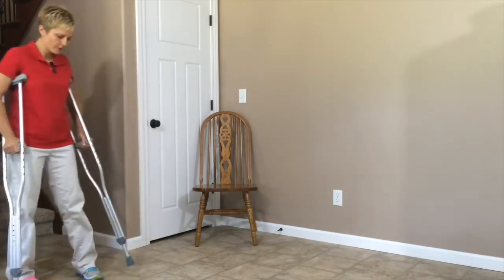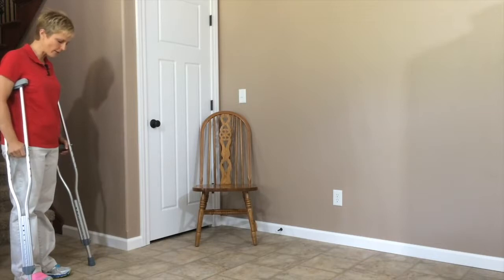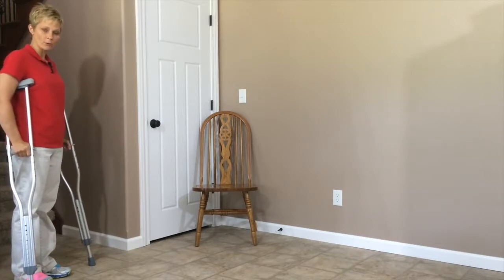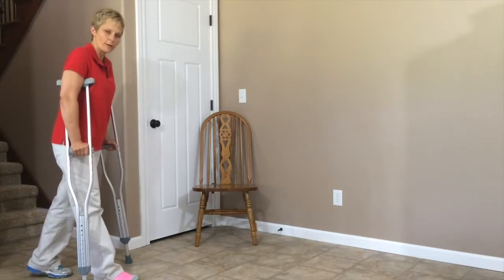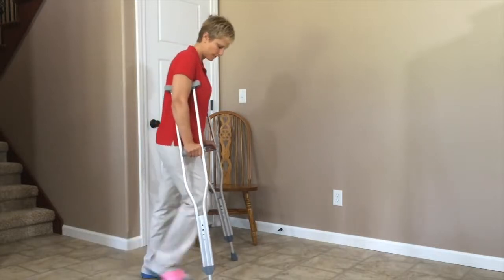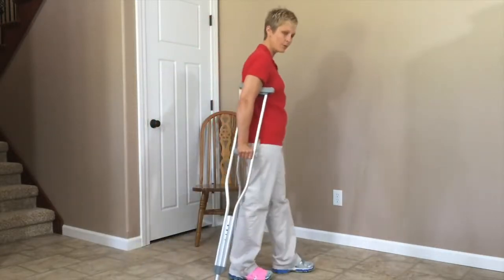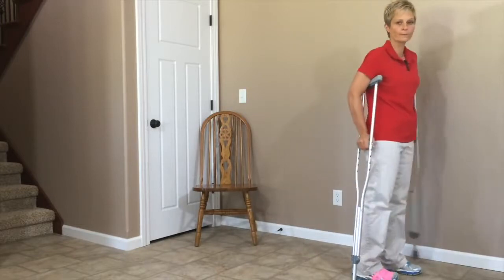You can also walk with crutches if you are partial weight bearing, or if you're allowed to put some weight on that injured leg. The way you do that is: put the crutches forward, step up with your injured leg, and step through with your good one. Crutches, injured leg, through with the good one — repeat that pattern.